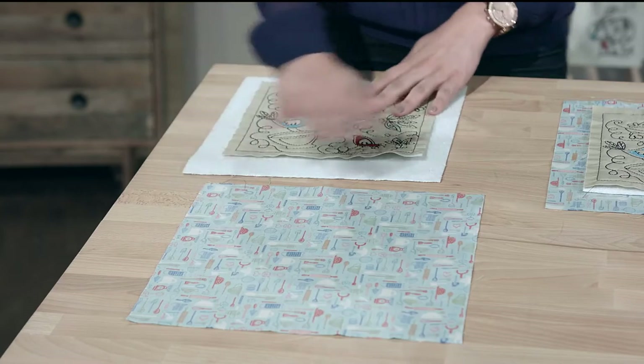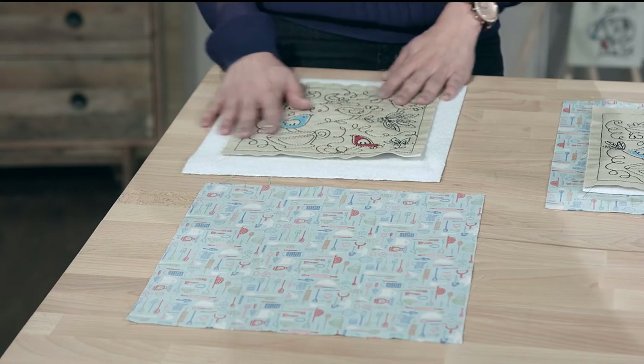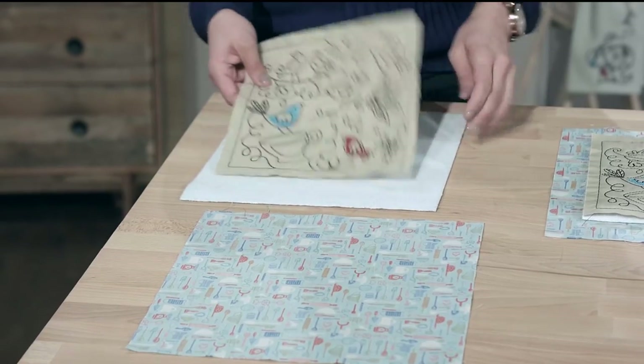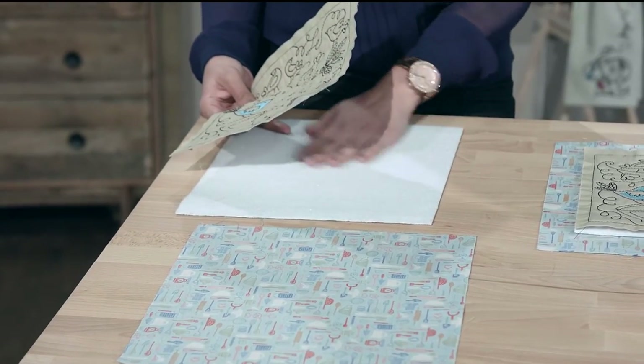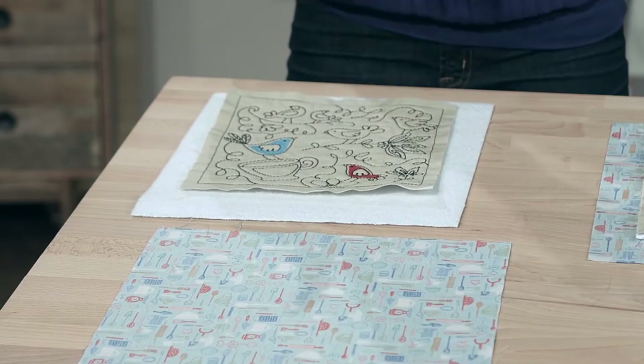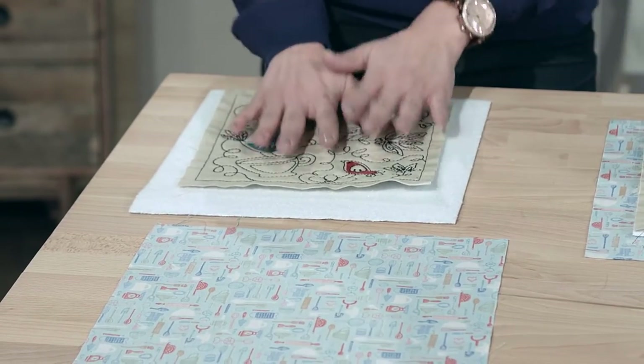Here I have all of the materials that I need for our trivet. We're gonna start with an 8x8 quilt block and some Insul-Bright. If you're not sure what that is, it is just what it sounds like — it's insulation, because later on you're gonna use your trivet to put something hot, like a pan or a hot plate, on top of it.